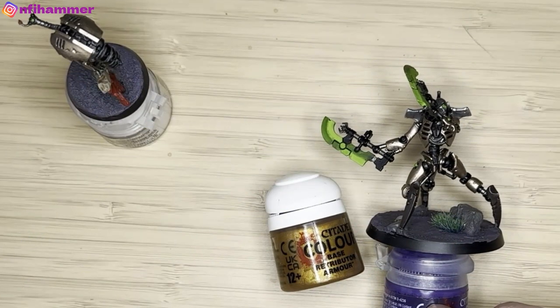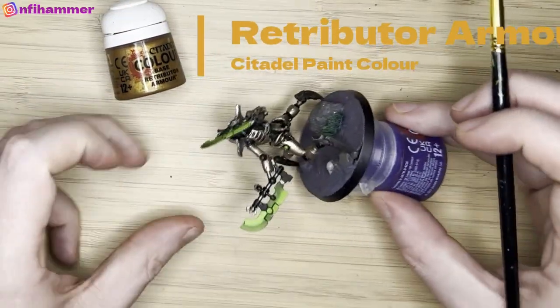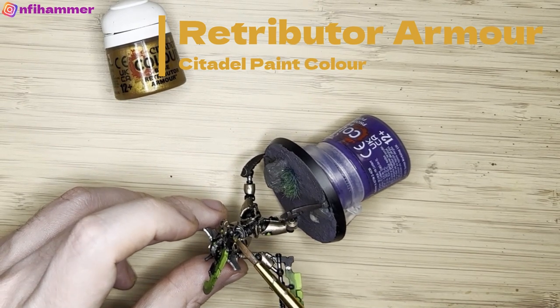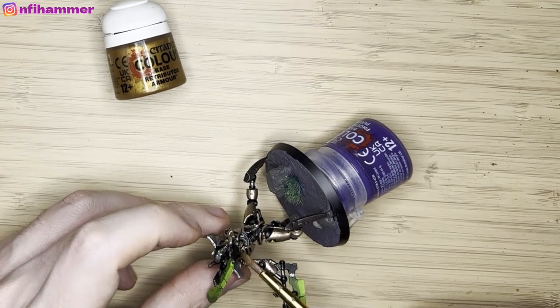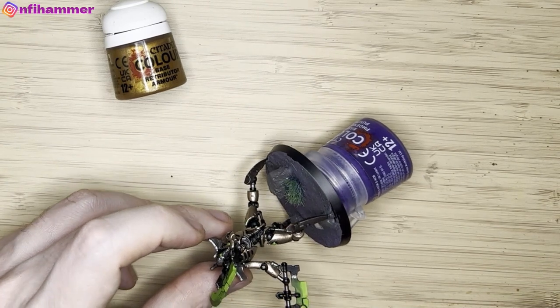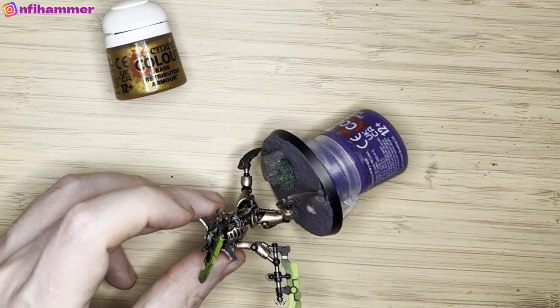Finally I've got Retributor Armour here and I'm trying to paint the sigil on the chest. I did a horrible job and got gold on the background, which is meant to be black to match my other models. So I had to come back later with Abaddon Black to fix it up, which is a shame.